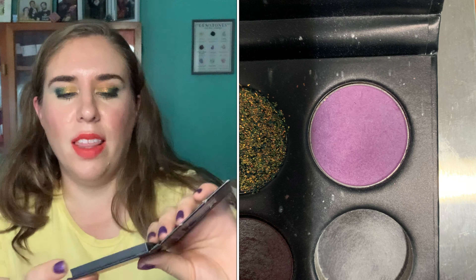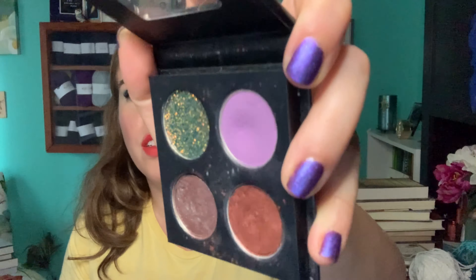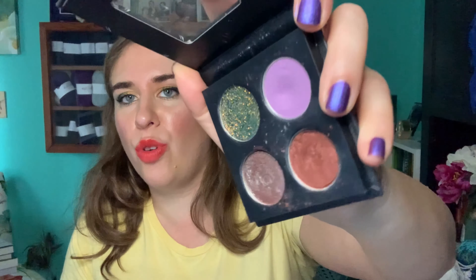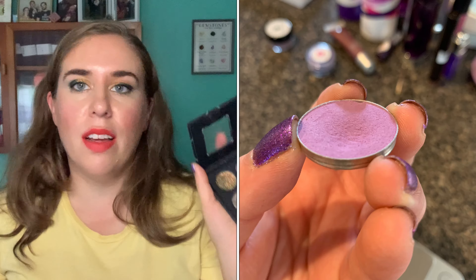I took out the Enchanted Luster shadow to weigh it and take pictures, and I really think I'm close to hitting pan. This is Wisteria from Makeup Geek — I've used it three more times for a total of 26 times. I think it's harder to see because it's in a little quad and the lighting reflects off the shadow, but there is a pretty decent dip in there. If I make it a point to focus on this shade more this month, I think I can hit pan.